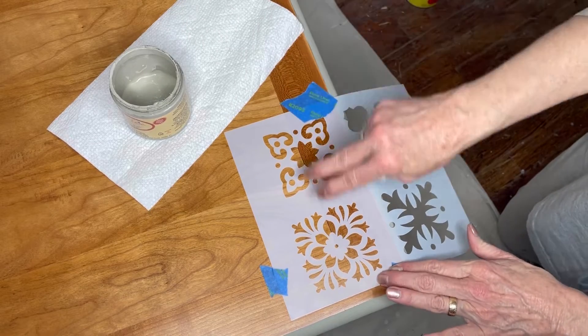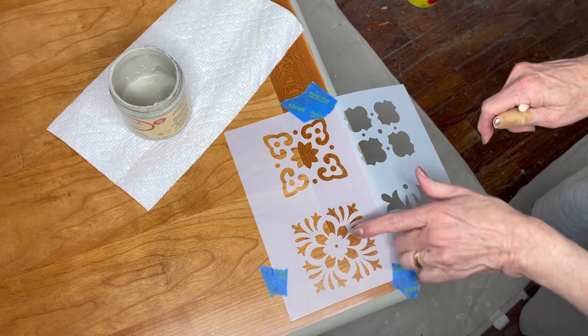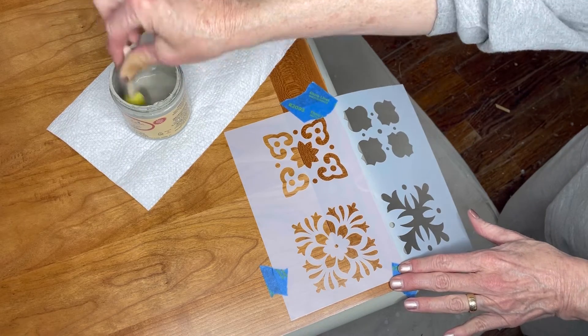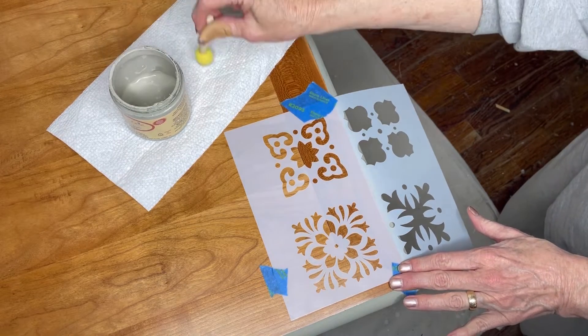Here's a quick list of things I've learned when stenciling. Tape it down when you can. Line it up, make sure it's straight. Use the grain or other markers to help line it up.